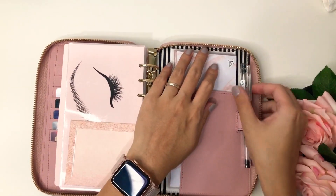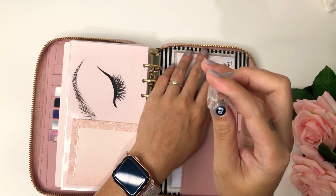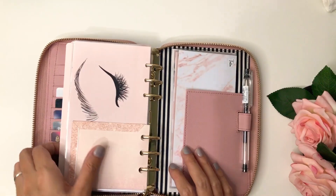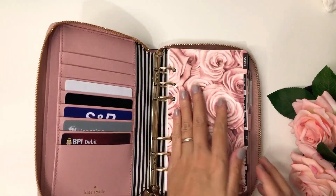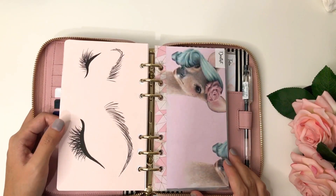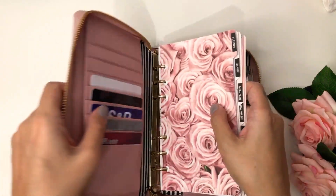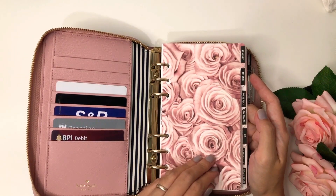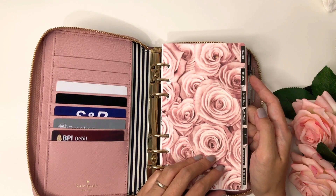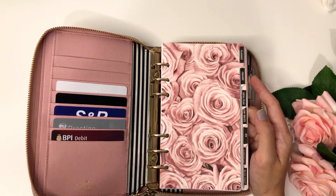I'm just using this pen — nothing fancy — it's a Pilot G-Tec 0.3. I wanted to get a nicer pen but maybe when I finish this one. If you want to watch how I made my cash envelopes, I'll leave the link in the description. I really wanted to get dividers and inserts from Etsy, but I couldn't place an order, so maybe it's a sign that I should make my own and not waste money, since inserts and dividers are expensive.